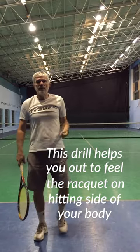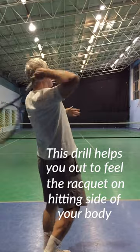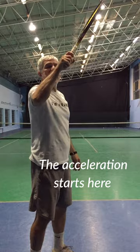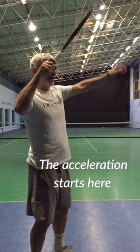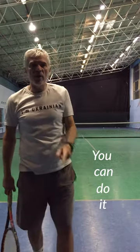This drill helps you feel the racket on the hitting side of your body. Avoid the racket leak. Acceleration starts here. The body rotation runs the shoulder. You can do it.